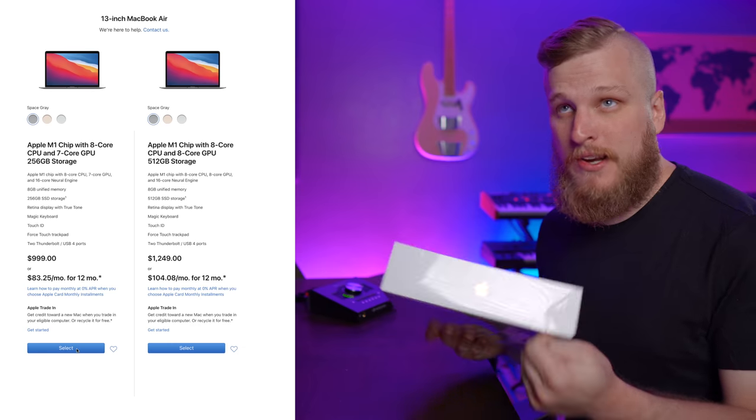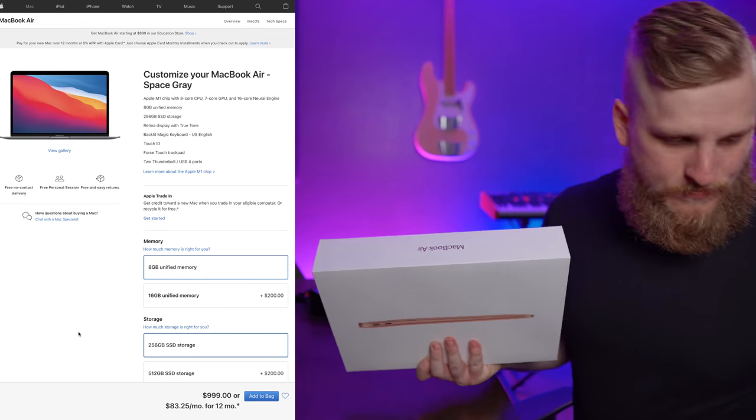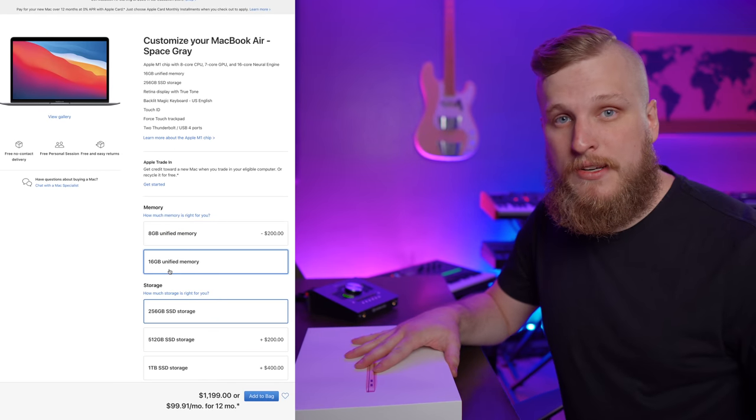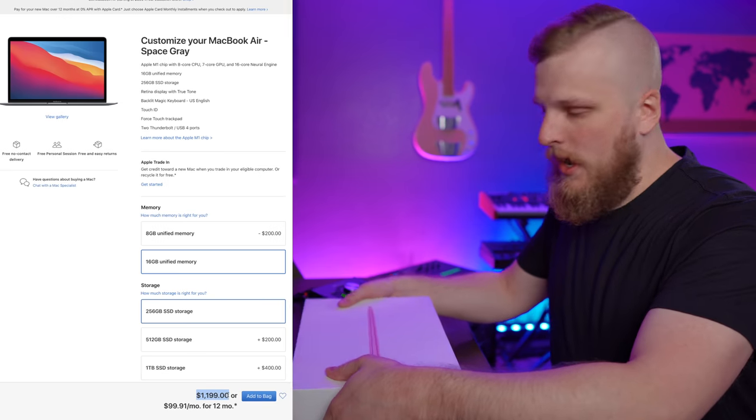We went for the base $999 model of the MacBook Air with the M1 chip. The only upgrade I did was bring the RAM up from the standard 8 gigabytes up to 16 gigabytes. I'll talk about why in a minute.